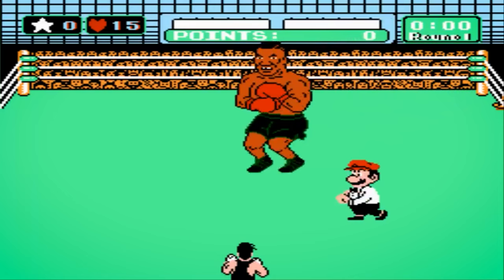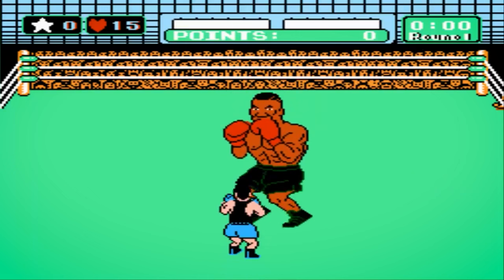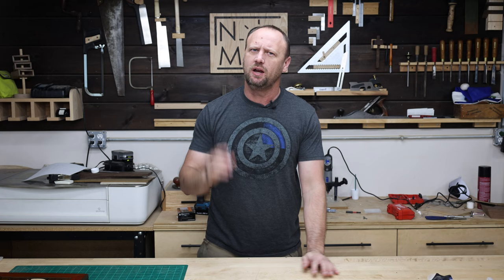What's up everyone? Welcome back to the shop. What is your favorite video game of all time? I started off with an Atari, but once I got my Nintendo and then I got Mike Tyson's Punch-Out — mind blown. I loved that game. So whenever I stumbled across this artwork by Terry Huddleston, I knew immediately I had to make it. So to the scroll saw.